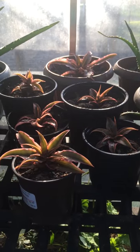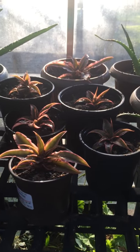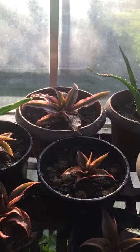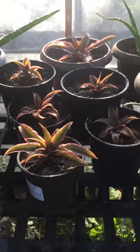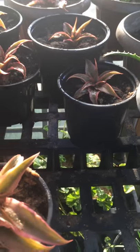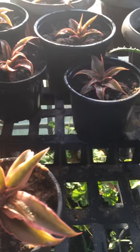Here's another succulent that I bought. I bought this a couple years ago and my plant wasn't any bigger than that one back in the back. It really didn't do anything. This plant is really strange — I don't even know what it's called, but it's really hard. It almost feels like plastic.